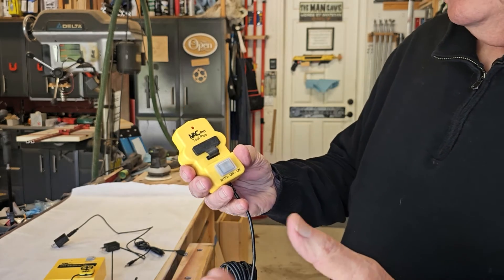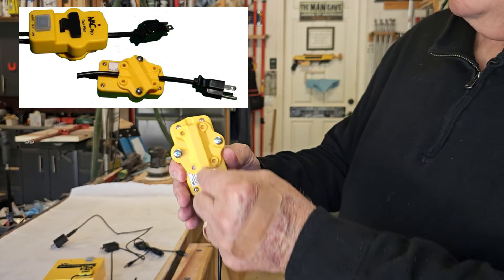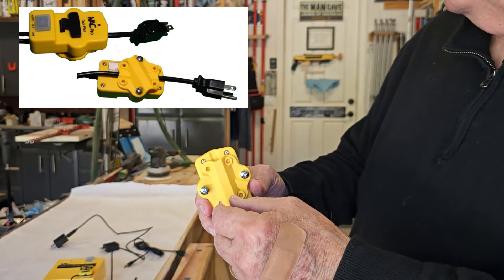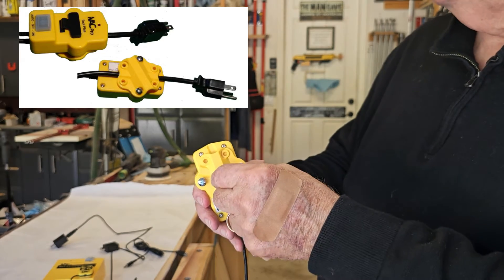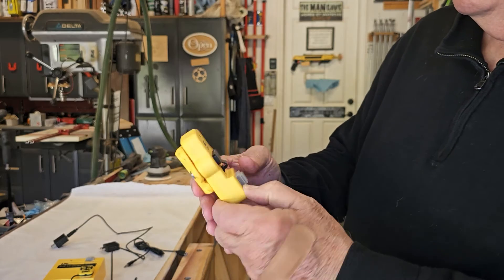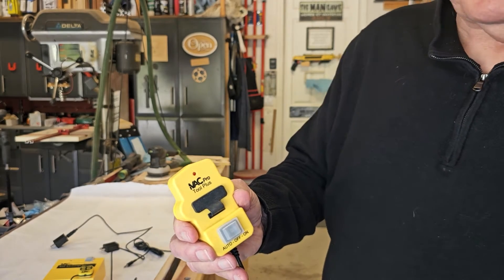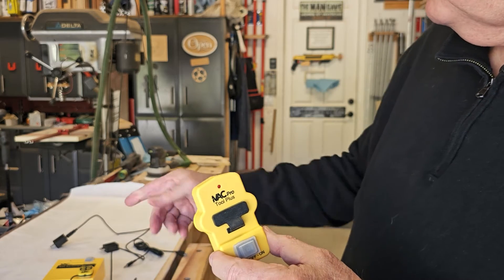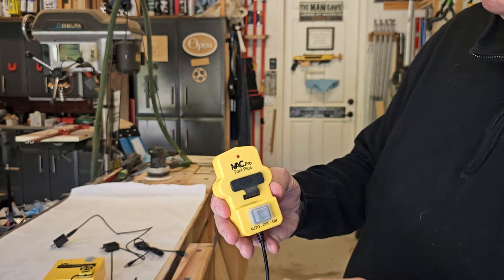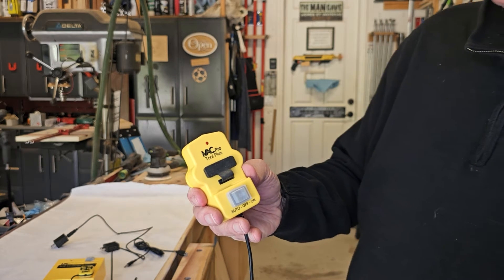You have the IVAC Tool Plus — that's your normal unit. The cord goes down through here, the electrical cord to your table saw, CNC machine, or band saw. And when it gets current going through there, it triggers this, which then triggers the switch. In the case of the new one, it's going to trigger the unit I just showed you, and then that'll turn on the Oneida Supercell.